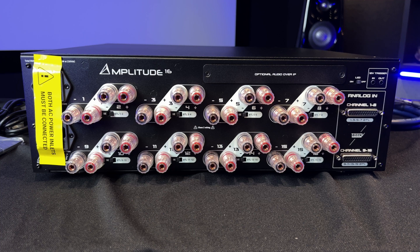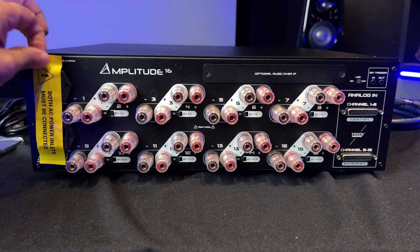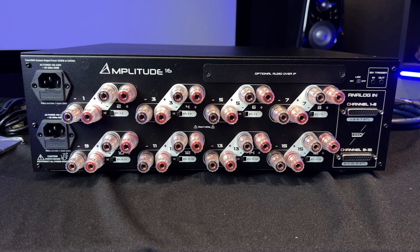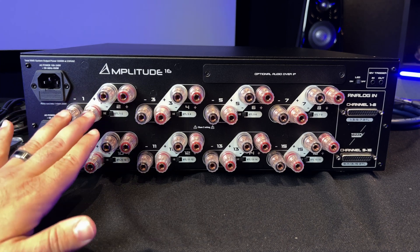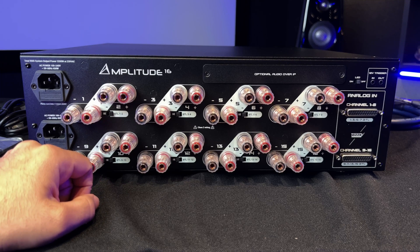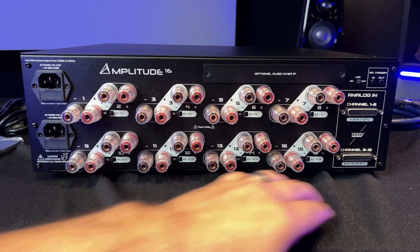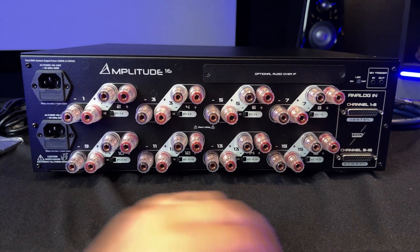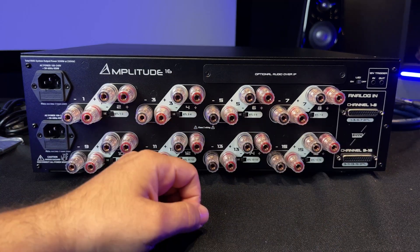Welcome to the back of the Trinnov Amplitude 16 — really cool to look at. There are two 8-channel amplifiers in this one box. As you can see, you have two power supplies which indicate the same thing. These are going to be your outputs going out to your speakers, and you can have them in bridged-tied load mode or just run them standard. The way you connect this is via a DB25 connector straight from Trinnov — I'd highly recommend getting the one from Trinnov because it comes really nice. You just connect it right there and your inputs come into the amplifier.